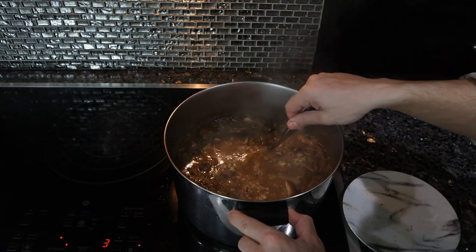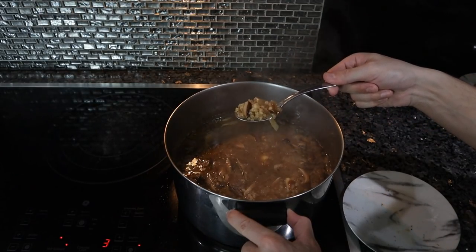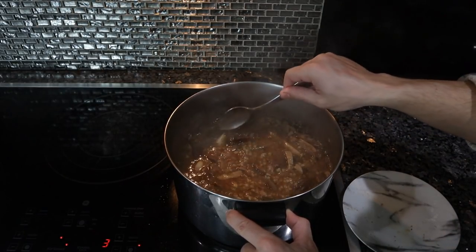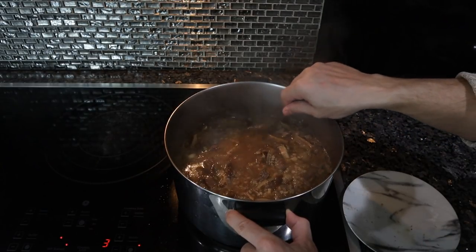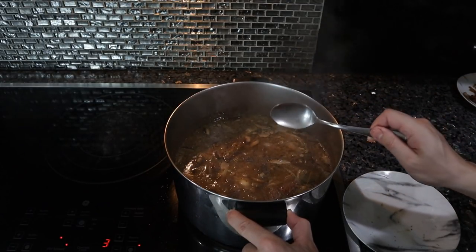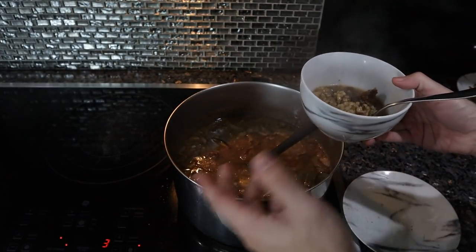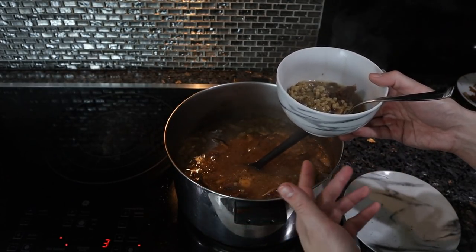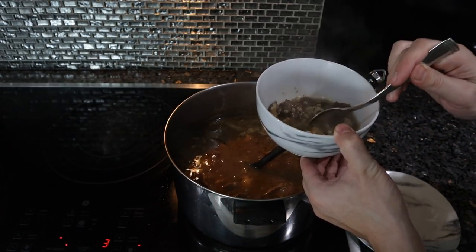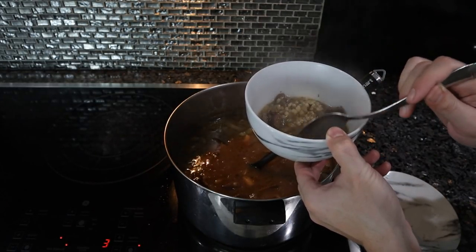We're going to take a bowl. The barley is all nice and puffed up now. There's not actually a crazy amount of liquid in here — you could definitely add some more. We've got chunks of garlic, mushrooms, and some beef. This is a lot of grain, a lot of meat, a lot of veg compared to a lot of soups people are usually used to.